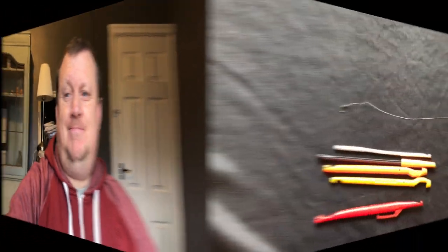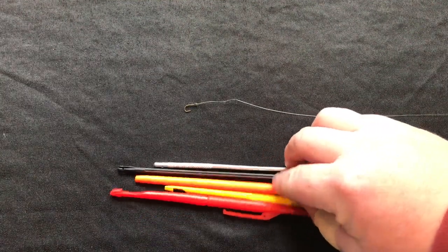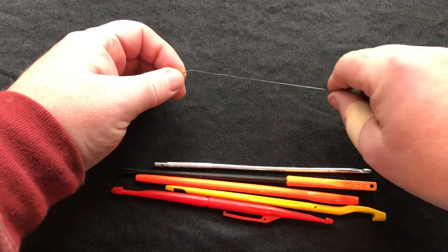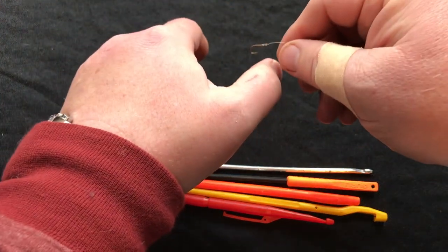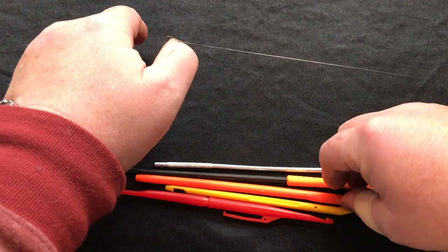It's just got that hole with a little gap there for your line to go through — a slightly different design to the others. Right, we've got our disgorgers here that I've shown you, and we've hopefully caught a fish. Our main line is going to our fishing rod and obviously our fish is hooked, so we get our disgorger.